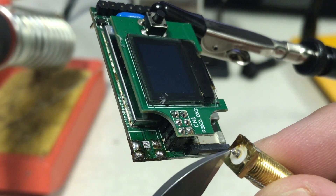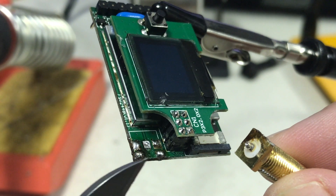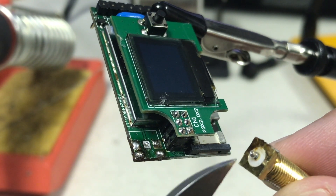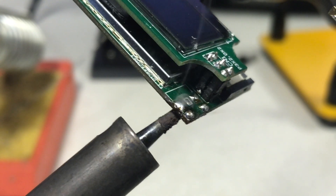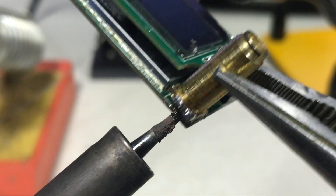This is the center point right here and this has to go right there. The rest of these are like grounds, so they have to be soldered to the outside of the center pin. You can see how the solder is boiling right there — we're just going to put the center pin right in the center of that one.